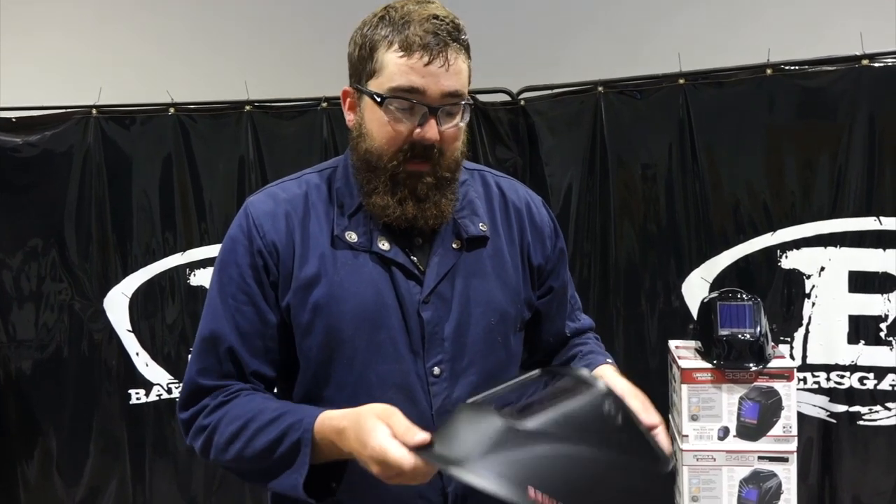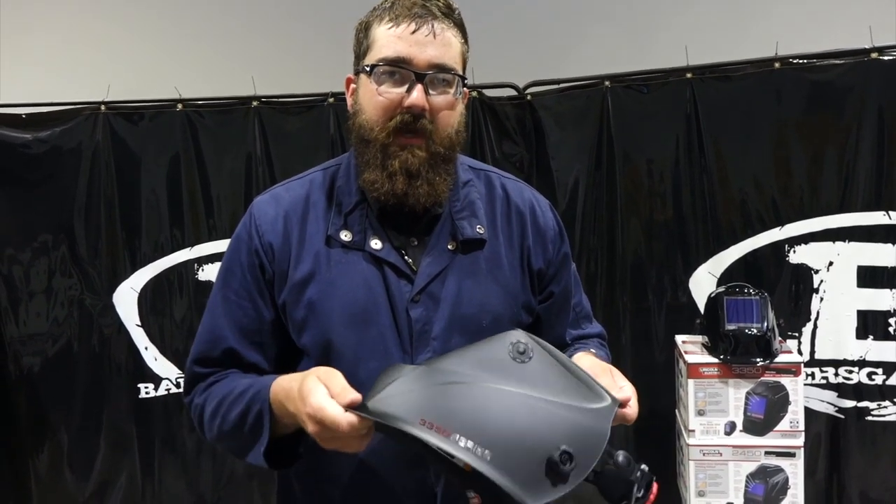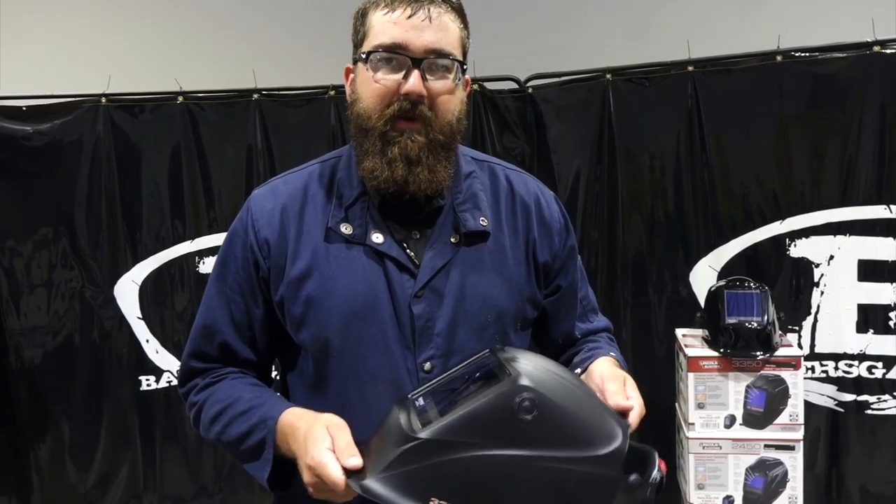They are available and in stock. Thanks for watching — stay tuned for more, subscribe to our channel, and if you have any comments or questions please leave them below and we'll try to accommodate everybody. Thanks.